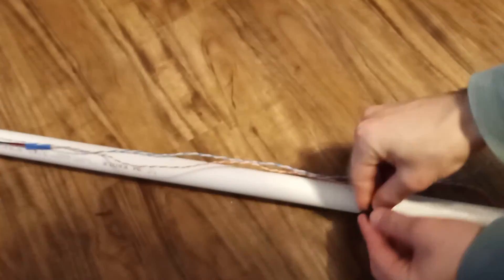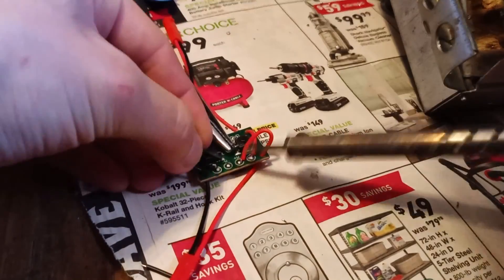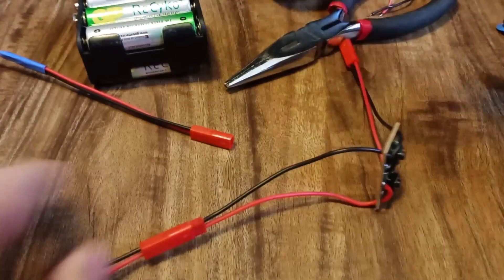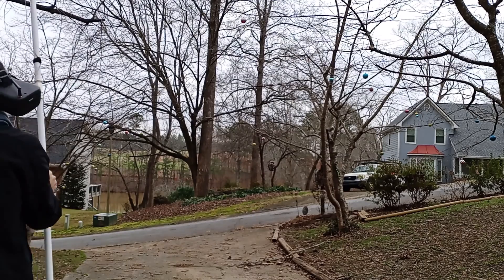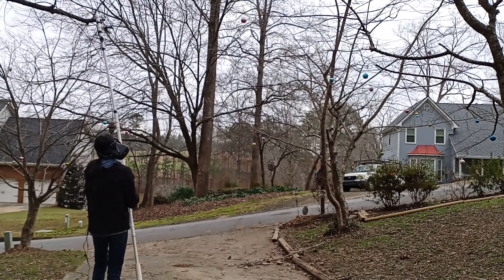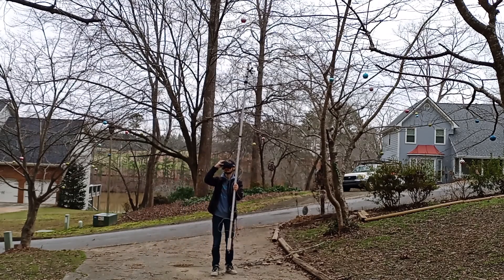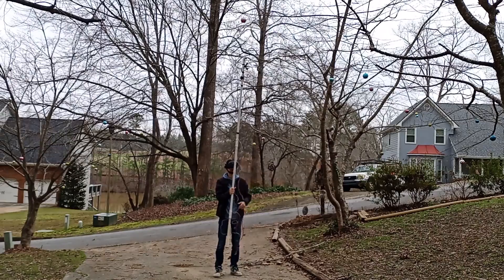With a few wires running the length of the mast, I could power the video transmitter and connect the motor for the claw to a basic controller. Time to test! Once the user was in position below the tree and had activated their wireless FPV headset, I envisioned this device working in one of two ways.